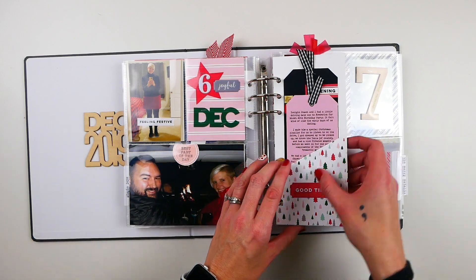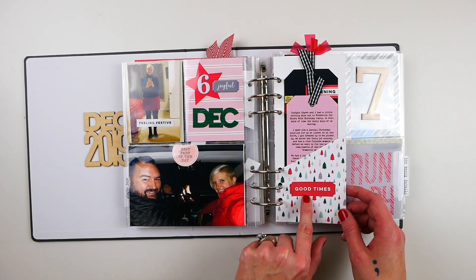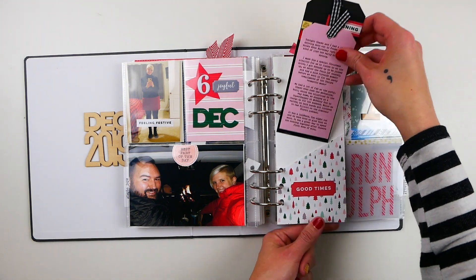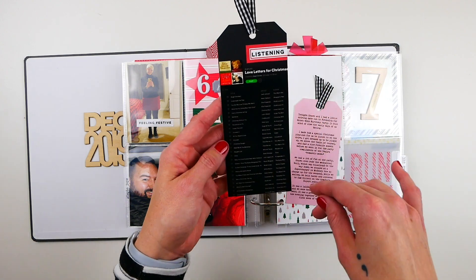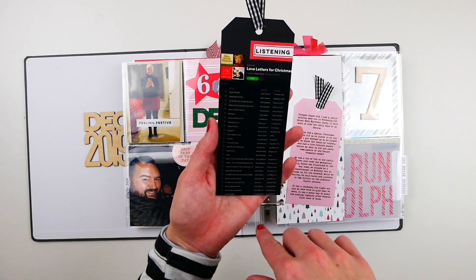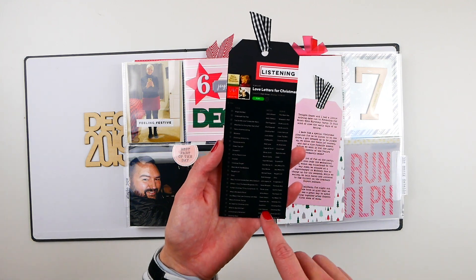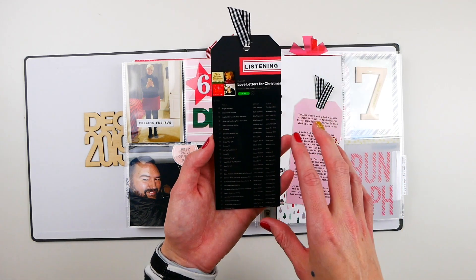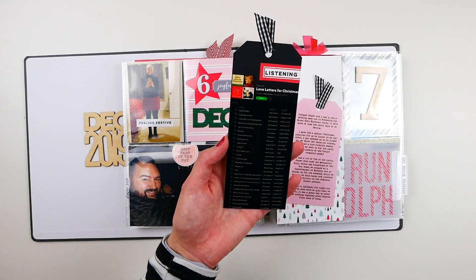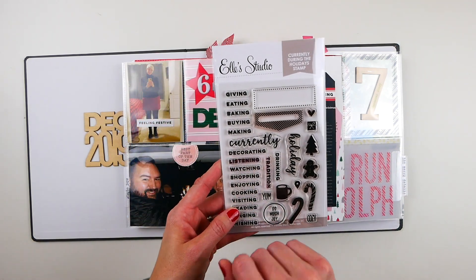Over here I've got a three-and-a-half by eight insert that I made a pocket out of — the paper is from the 'Tis the Season' six by six paper pack, with one of the label die cuts from the main kit added. Inside I've got typed journaling on photo paper about the evening. I also made us a special playlist called 'Love Letters for Christmas' — Christmasy love songs — and this is just a screenshot from Spotify, trimmed into a tag shape, with an old red label stamped 'listening' from the 'Currently During the Holidays' stamp set. That's a great set.